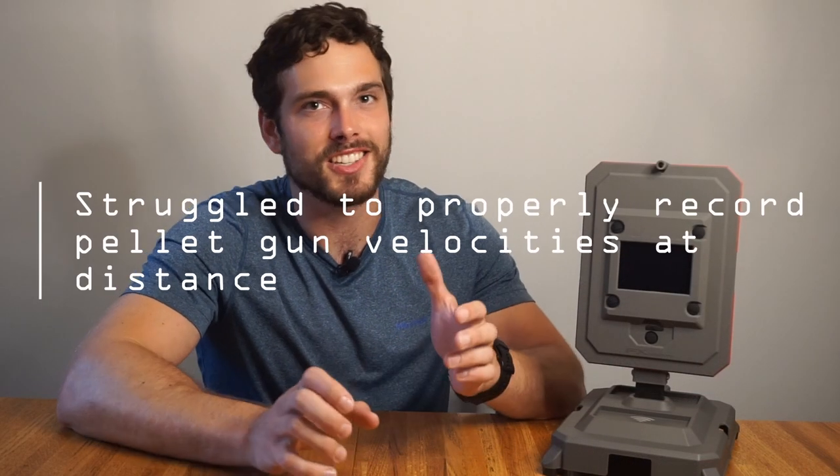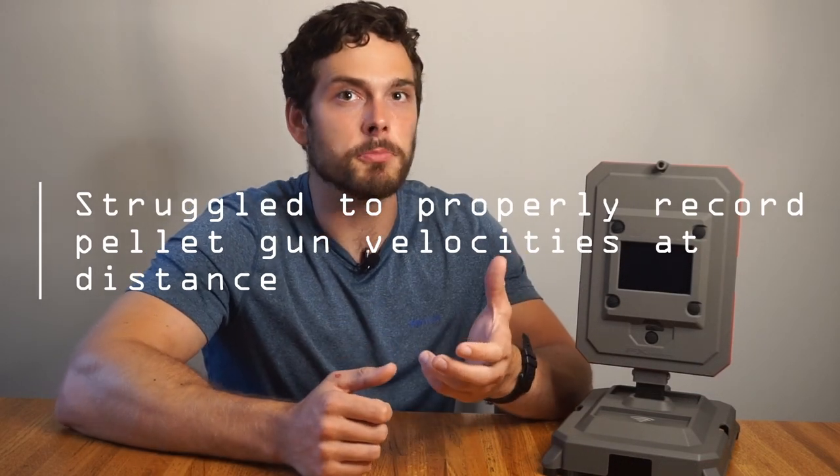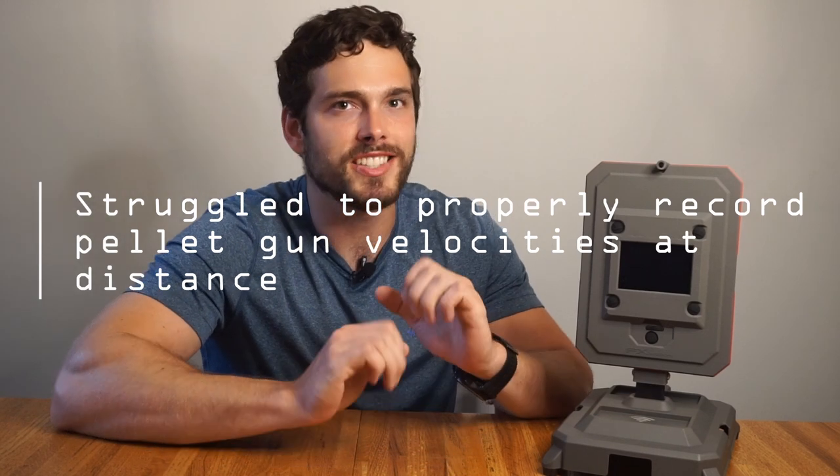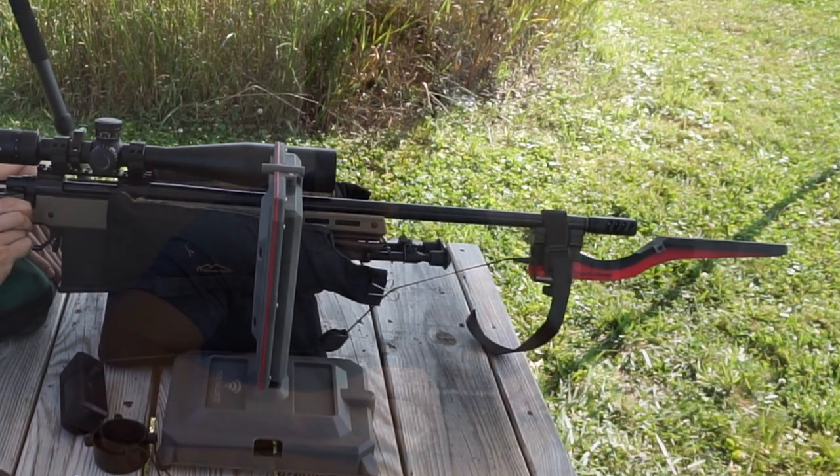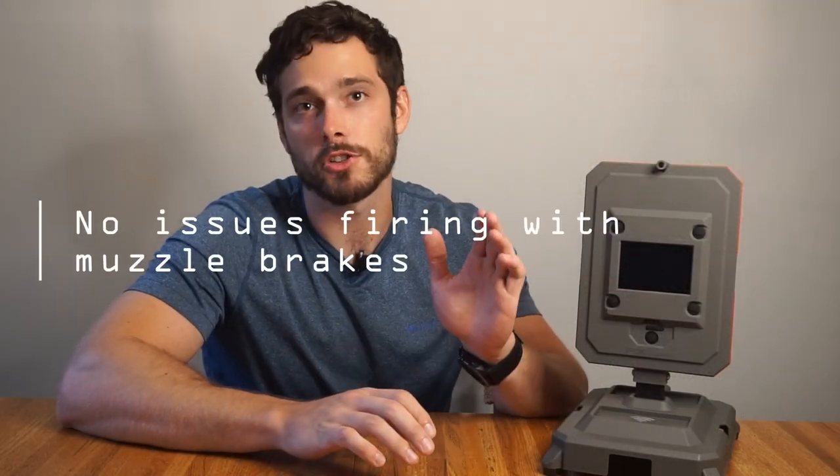The only thing it struggled with was recording pellets out to distance. I don't shoot pellet guns much and only did so for testing, so I didn't deep-dive that specific issue — it very well could have been user error. I also had concerns about using it with a muzzle brake. I tried not to place it directly next to the muzzle brake, but it performed flawlessly with .308 Winchester and .300 Winchester Short Magnum with muzzle brakes. I can't say it won't affect longevity, but it worked great for me.